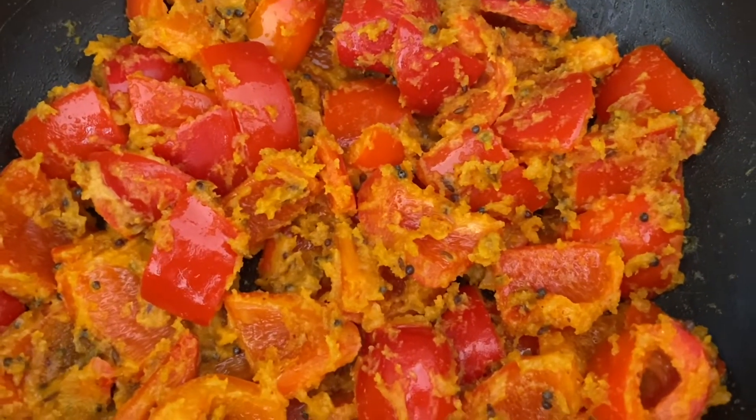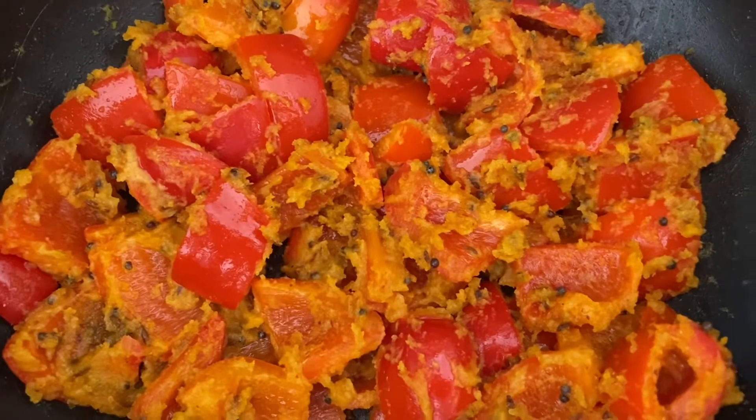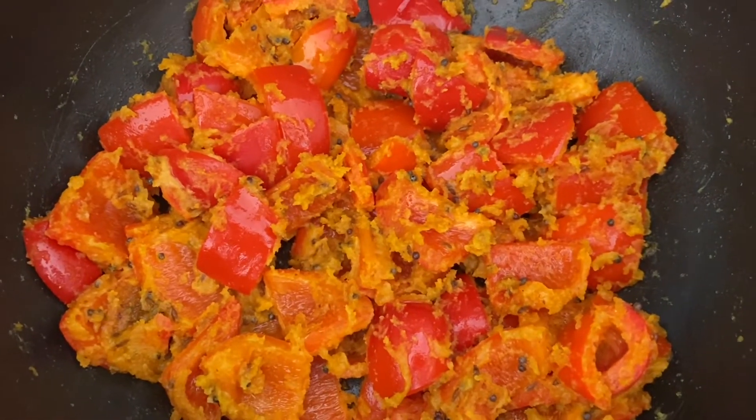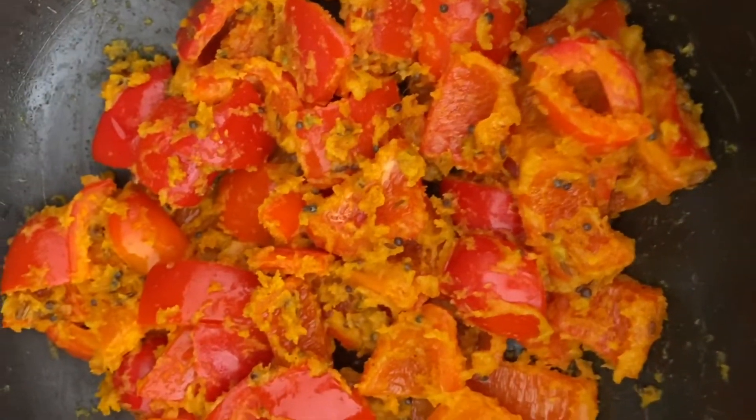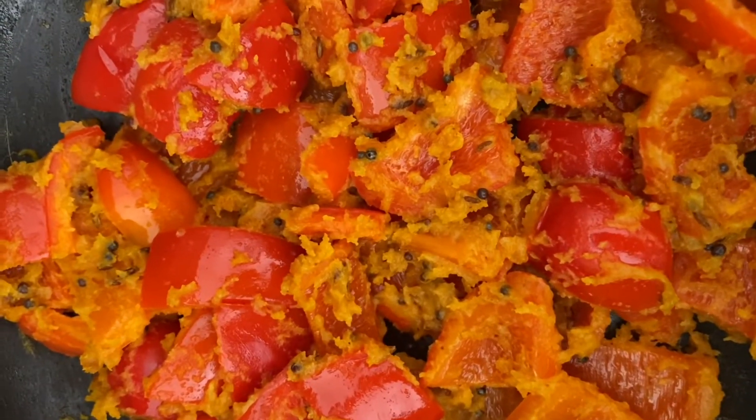The capsicum curry is ready — it's nice and tasty, and the lemon juice gives a nice kick. I hope you like my recipe. Please like, share, and subscribe to my channel, and I'll see you in the next video. Until then, bye!